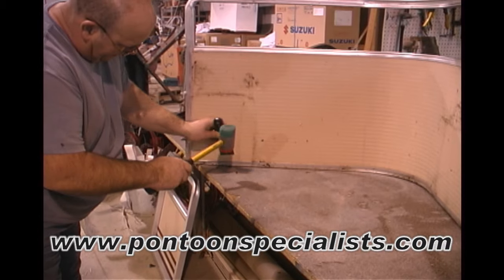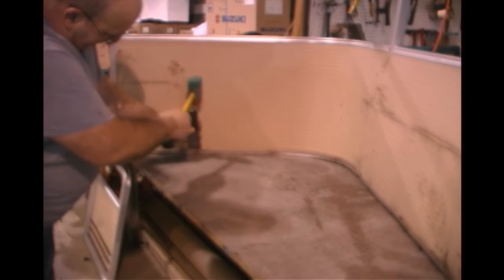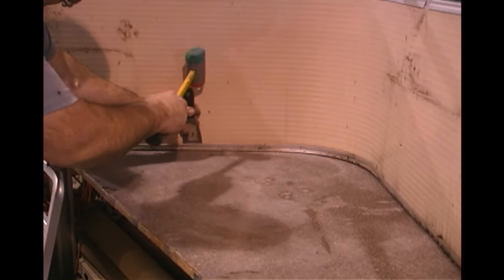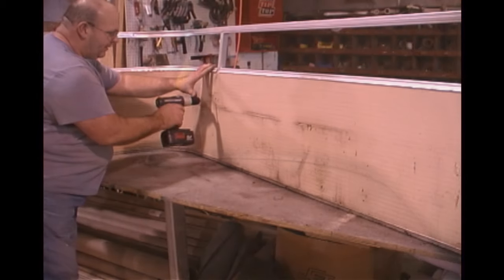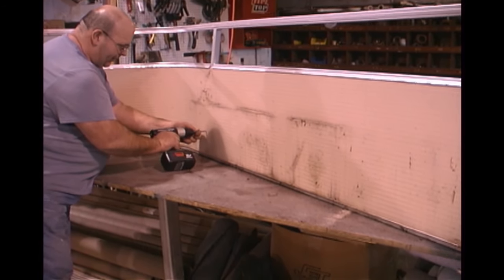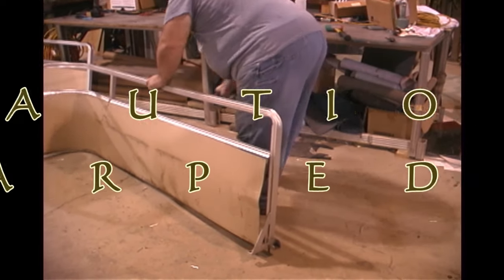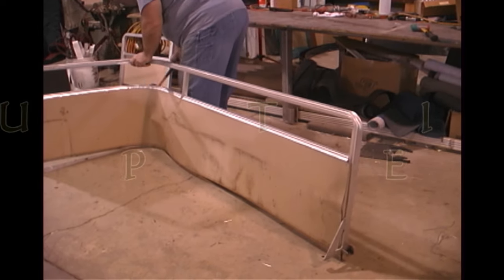Now find a good flat work area and begin bending out the tabs that hold in the skin. Next, remove any rivets or screws that are attaching the skin to the rail. Now pound out the old rail skin with a hammer. Be careful when handling the metal as the edges will be very sharp.